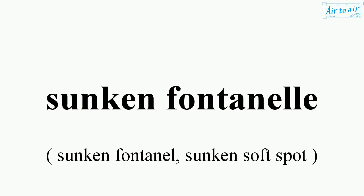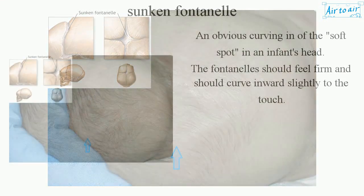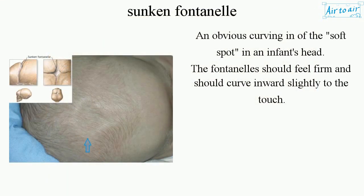Sunken fontanelle: an obvious curving in of the soft spot in an infant's head. The fontanelles should feel firm and should curve inward slightly to the touch.